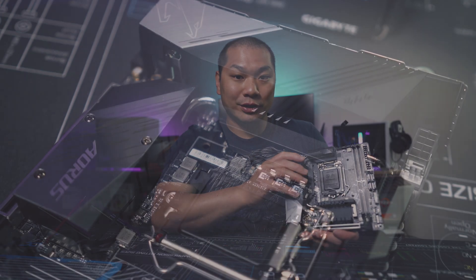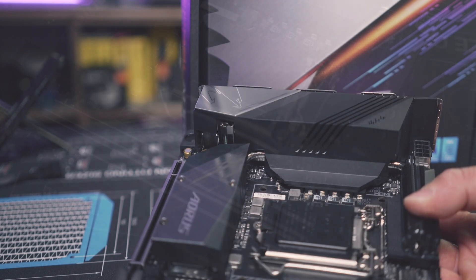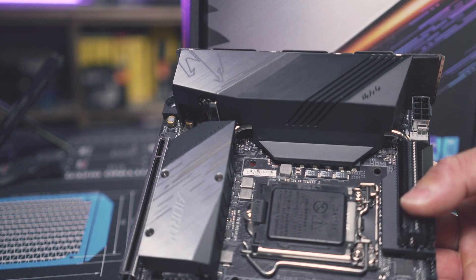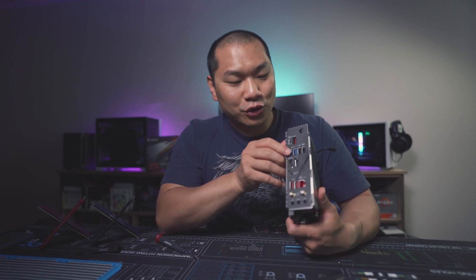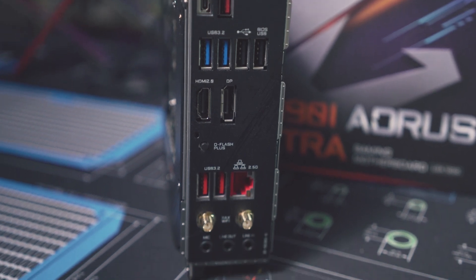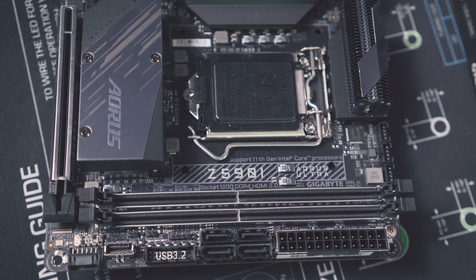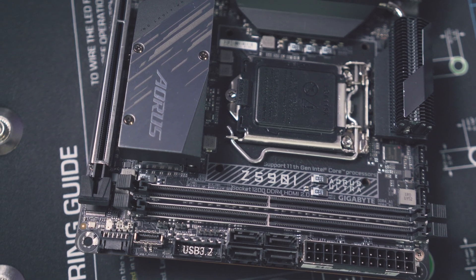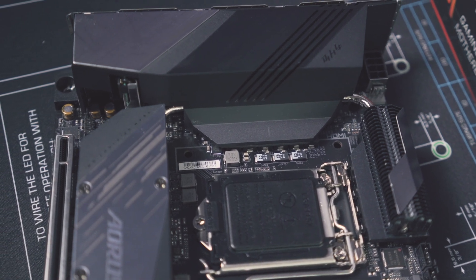Power delivery is a real strength of this board — it's incredible compared to its peers. This board features a 10+1 setup with 90-amp ISL99390 power stages controlled by an ISL69269, which is total overkill for even the 11900K. The IO is good: highlights include a USB 3.2 Gen 2x2 Type-C port going up to 20 gigabits per second, three USB 3.2 Gen 2 Type-A ports, a front Gen 1 Type-C header, Wi-Fi 6, and 2.5G Ethernet — fairly standard for high-end boards now, but this is a very impressive board overall.